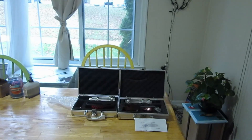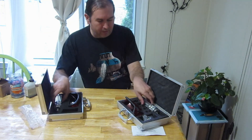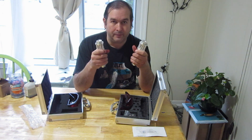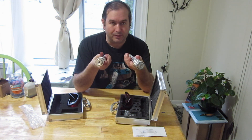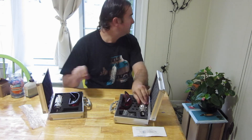So we can test this one and this one and see what their actual power levels are. It should be interesting. We're going to head over to Colin's house and go take some measurements of our lasers.